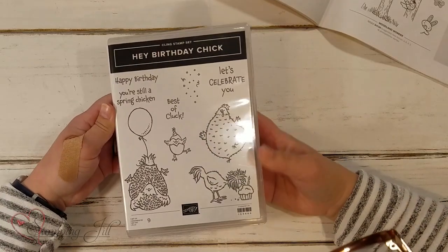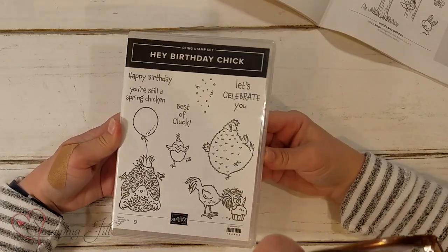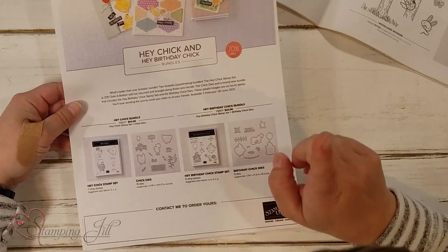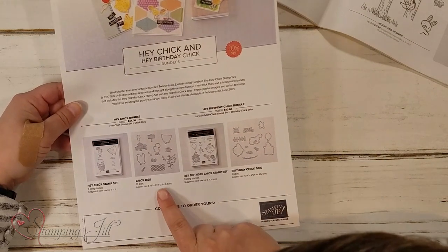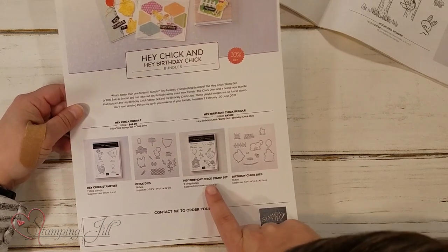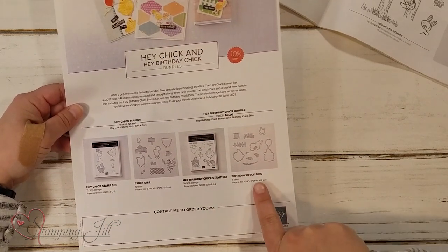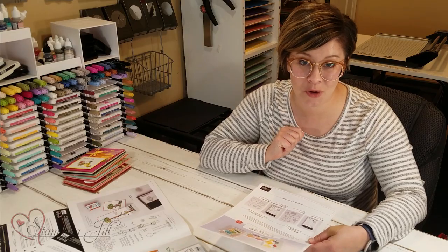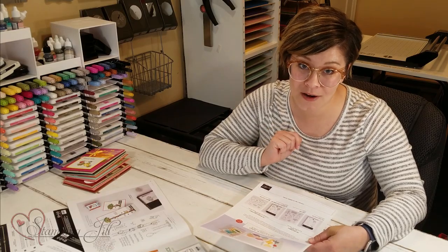Then they came out with some really exciting information. Here's the flyer. They brought back the Hey Chick stamp set, and they brought the Chick dies that coordinate with the Hey Chick stamp set, and Birthday Chick dies that coordinate with the Hey Birthday Chick stamp set. When you put them all together, that's a whole lot of chicken fun.